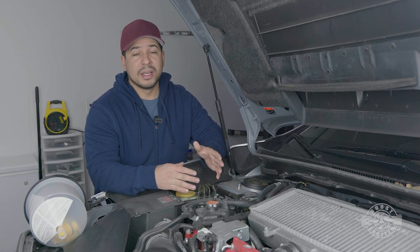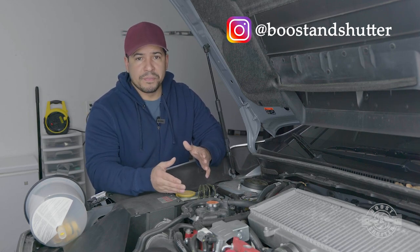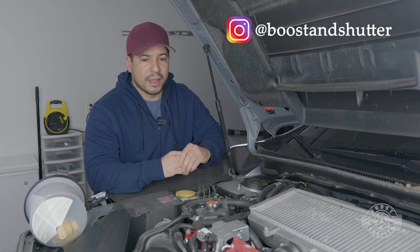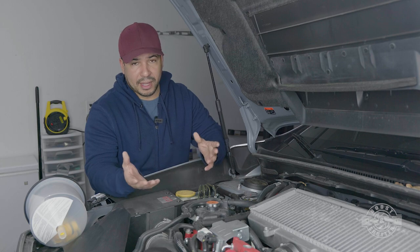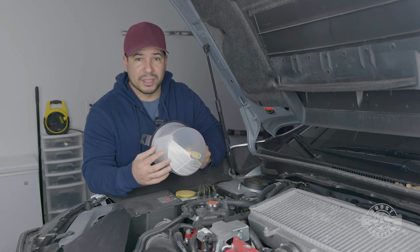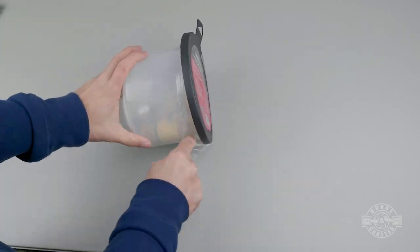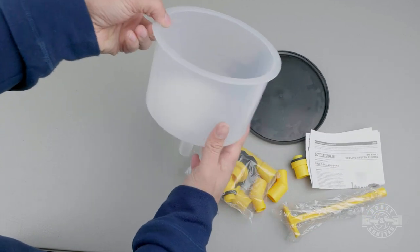We have to fill the system with fresh coolant and burp the system. Why? When we removed that lower radiator hose, removed that plug from the block, and cut that heater core line, all those points introduced air into the system. If you leave those pockets of air in there, parts of the engine will get really hot. If you don't purge the system of air, your car can overheat and you can have catastrophic failure. That's why I bought this no-spill kit — it greatly reduces the chance of coolant spilling everywhere.